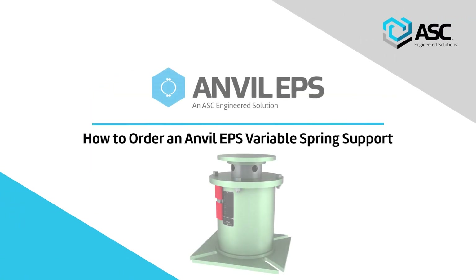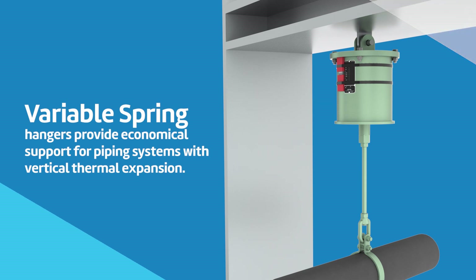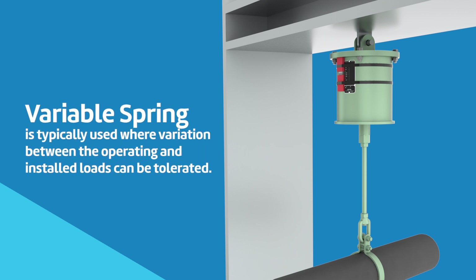How to Order an Anvil EPS Variable Spring Support. Variable spring hangers provide economical support for piping systems with vertical thermal expansion. This product is typically used where variation between the operating and installed loads can be tolerated.